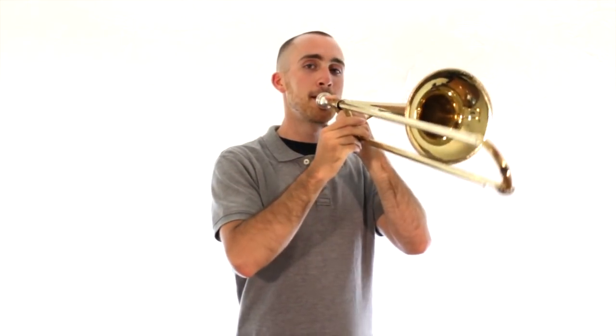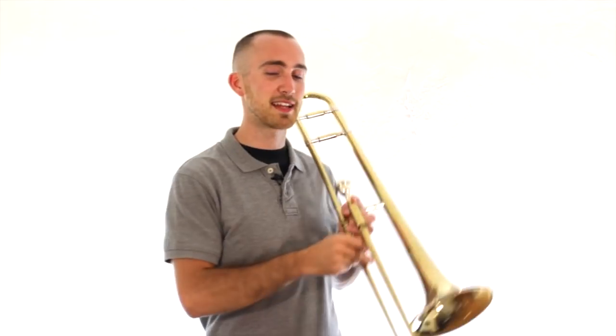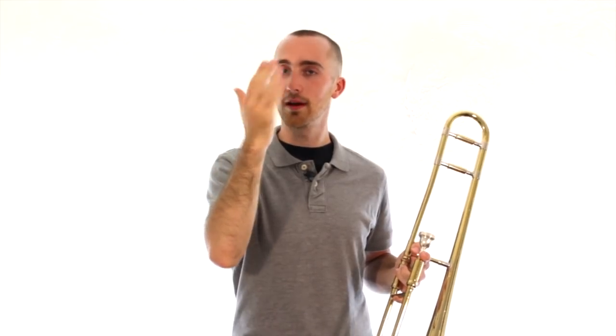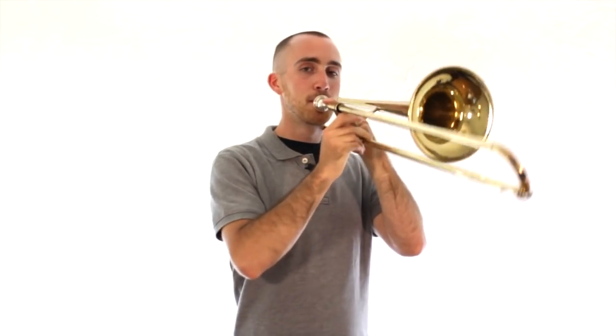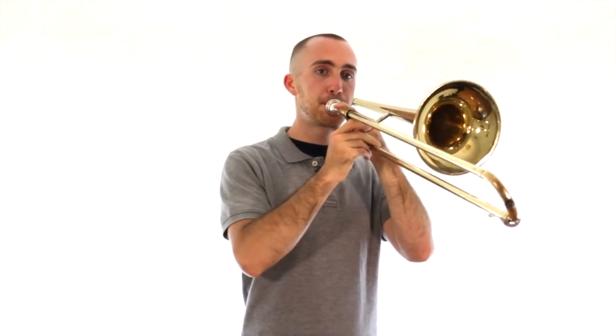Try it with me one more time. So that is called playing notes that are connected. If we play them connected, the air doesn't stop. The opposite of connected is separated. Listen to what separated notes sound like. I'm just going TO, TO, TO — or with the air, I'm separating each one of those sounds. Try it on your instrument after me. Let's go back to connected. Listen first. Try it with me.